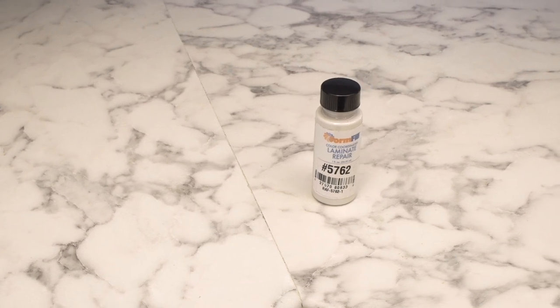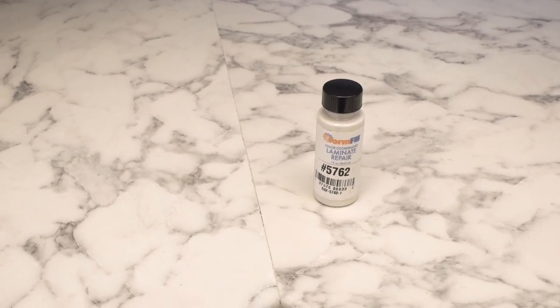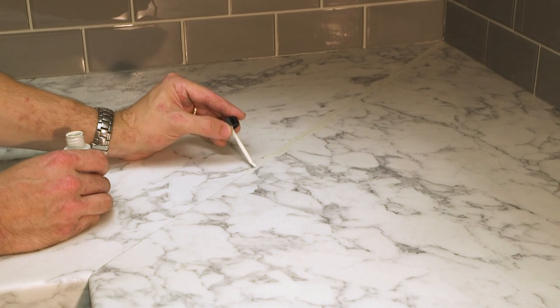For countertops with miters or joints, color matched seam filler is needed to protect your investment. Apply using the applicator along the joint.